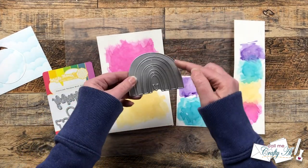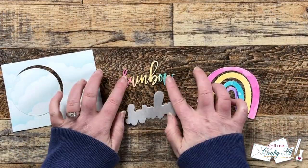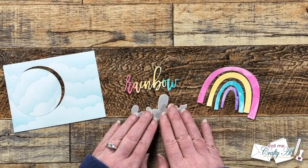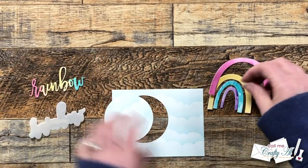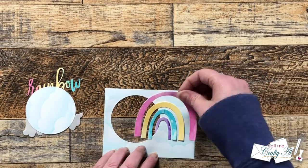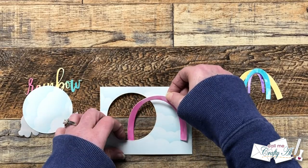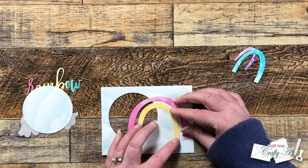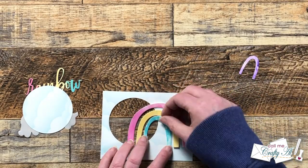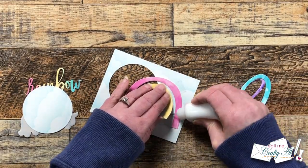My watercolor pieces had dried completely, so I did a little more die cutting. I cut the rainbow from each of the watercolored sections and the word 'rainbow' from the other piece. I cut the shadow for 'rainbow' from vellum, and I think I cut the word once from the watercolor piece and maybe once more from regular white card stock, then adhered those together for a little added dimension and extra strength. Then I played with the placement of each of the rainbow arcs and used some Scotch removable tape to hold them in place temporarily.